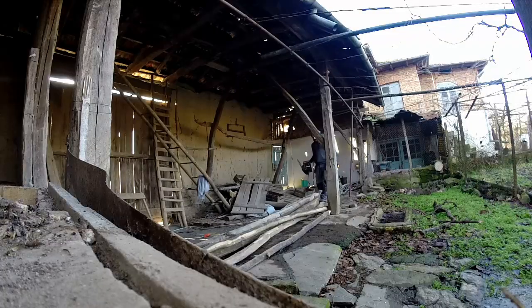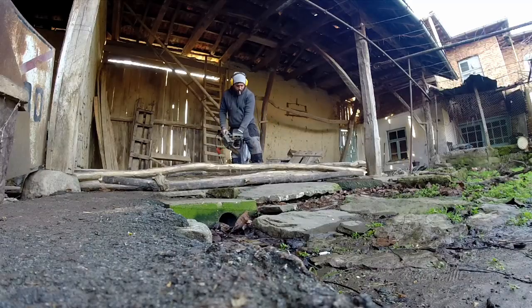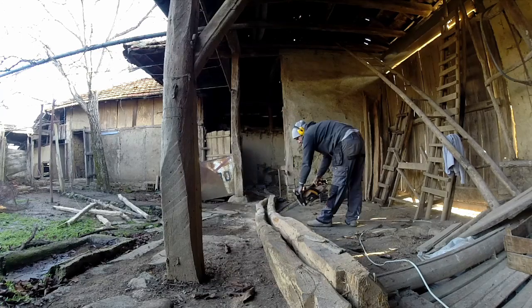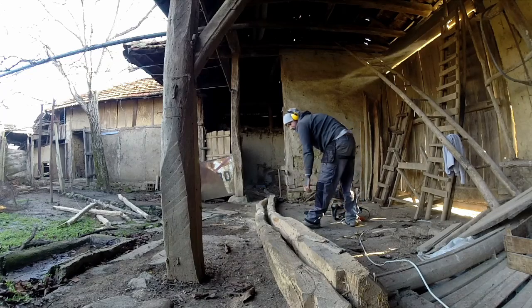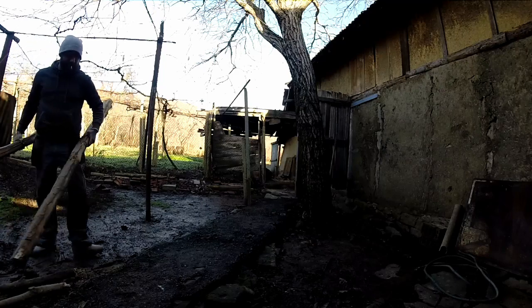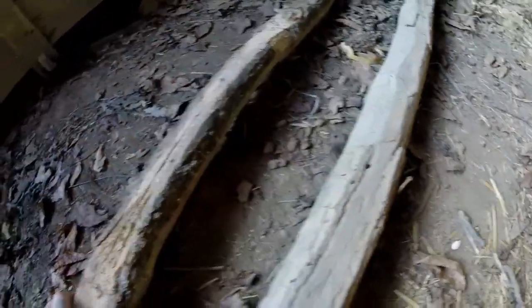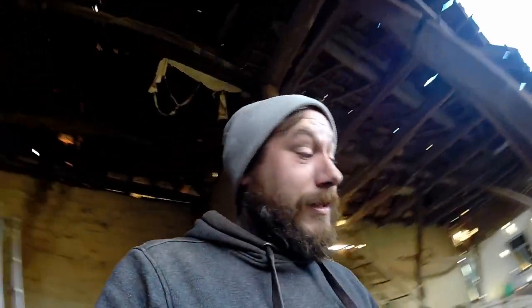I feel like a real man with this one. Now when you're going through old beams, especially ones that have been out in the barn, they're going to be absolutely riddled with nails. Hopefully the camera can pick it up — there's a big one through here, there's one here. These are just the ones I can see. There are a lot you can't, so be really careful especially with a chainsaw — you don't want to be hitting any nails.